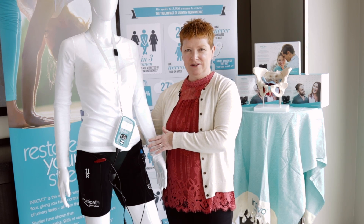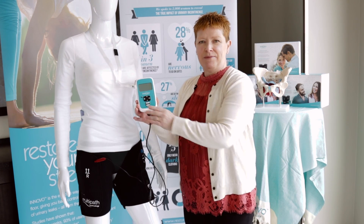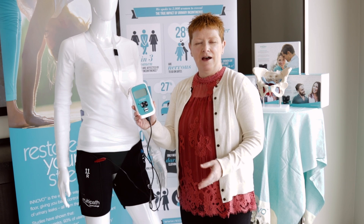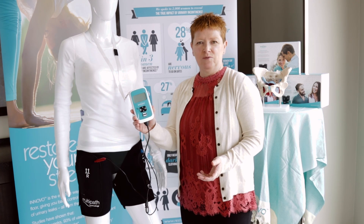The user just has to put the shorts on and select an appropriate program on the controller to treat the symptoms of stress incontinence, urge incontinence, or mixed incontinence, depending on which one they have.